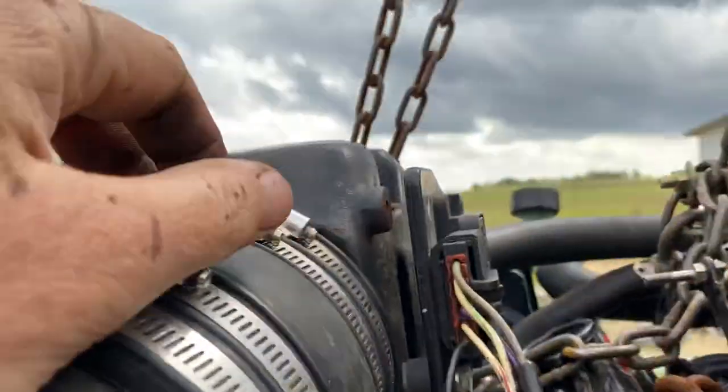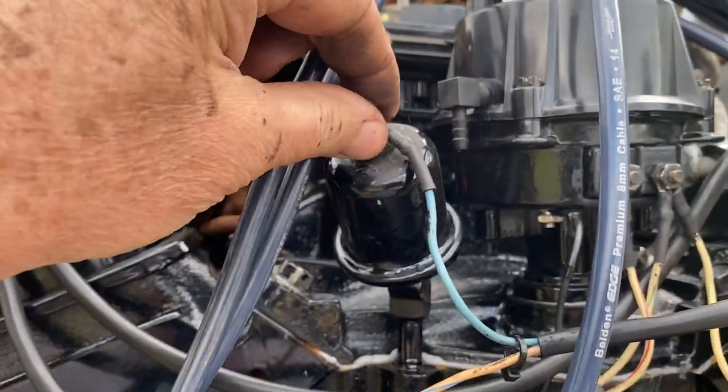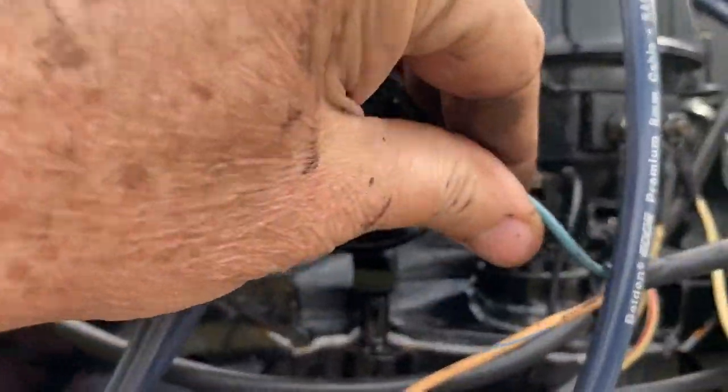So that's the starting system and run system on a Mercruiser V6. There's your ignition coil — you've got your purple on one side and the tach/ground side on the other side. It's run by the Thunderbolt 4 ignition module.